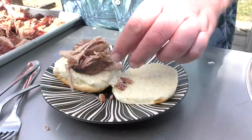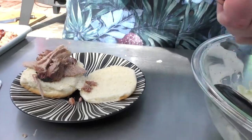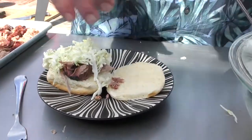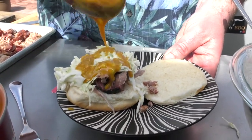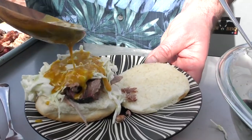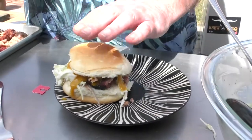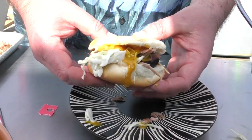Look at that — get some slaw on there. Oh heck yeah! Drizzle some gold over it. You know what, I'm going more — liquid gold, baby! Right there, look at that. Let's try it!